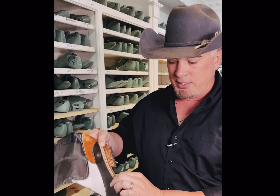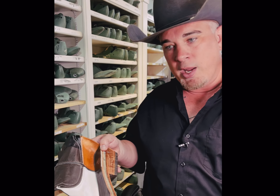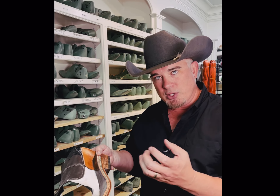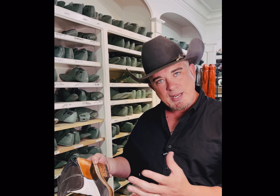And of course, the bottom part of the boot — the insole and the outsole — we use prime 10 iron leather and 12 iron leather on the very bottom. So this is all full grain, very strong. It's not composite or anything like that. We don't use synthetics in the boot.